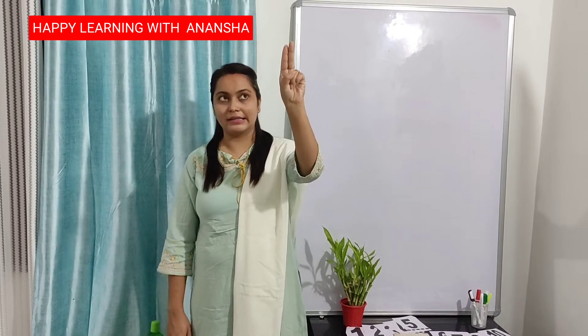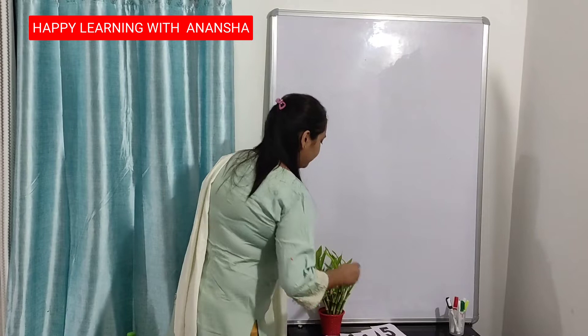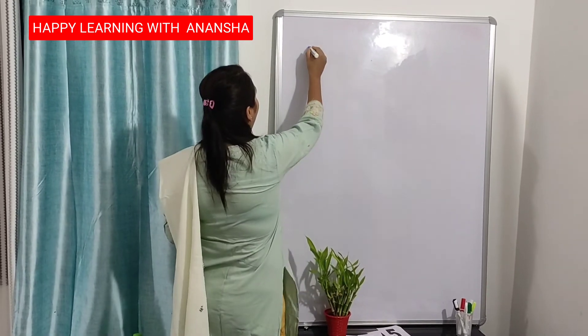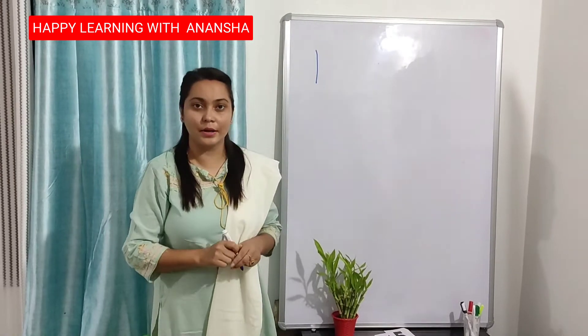This is my finger. Do like this. Up to down — 1. Up to down — 1. I am writing here. Up to down — 1. This is number 1.